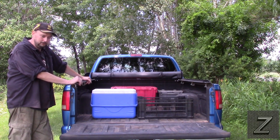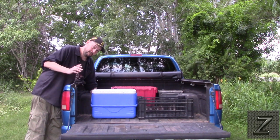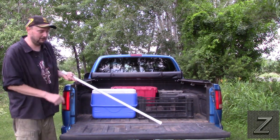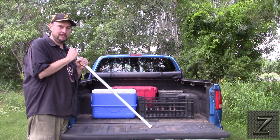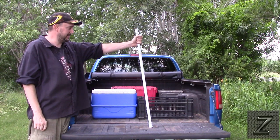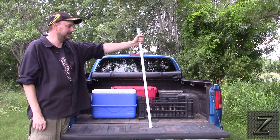I was helping somebody I know move, and they were moving from an apartment to another apartment. The apartment they were moving out of, they had to supply their own shower curtain rod. The apartment they moved into had one built in, so they were going to throw it away — and I looked right at it and said, you know what, I got the perfect use for that.